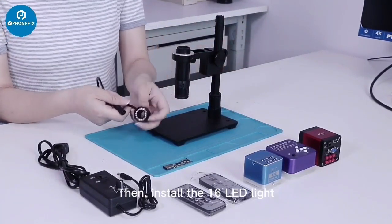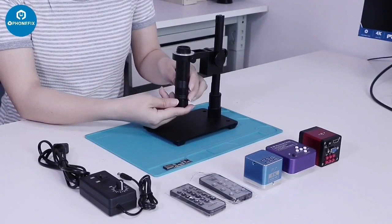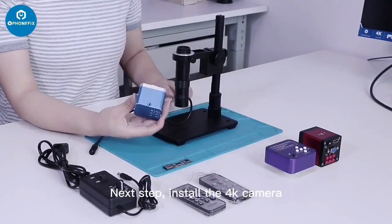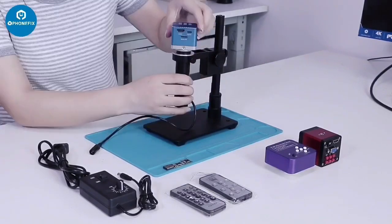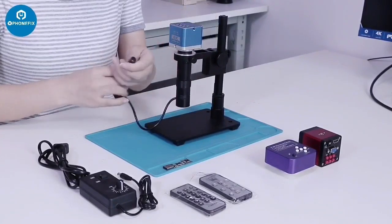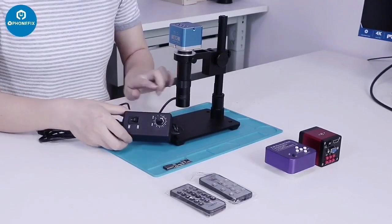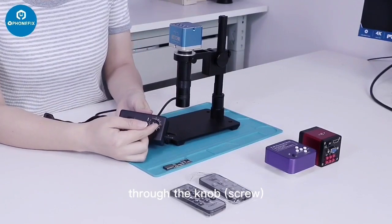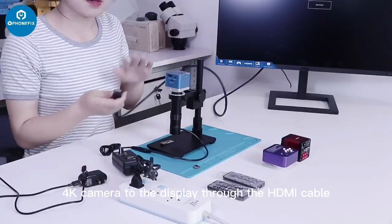Then install the LED ring light. Next step, install the 4K camera. The light is adjustable through the screw. Connect the 4K camera to the display through the HDMI cable.